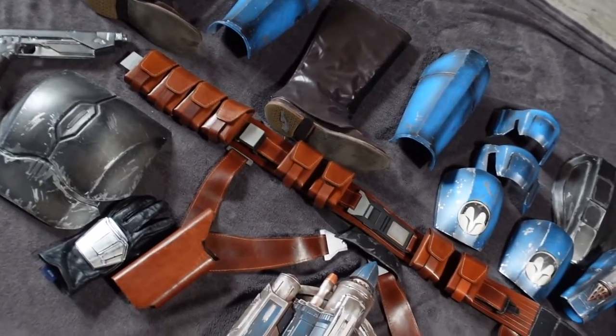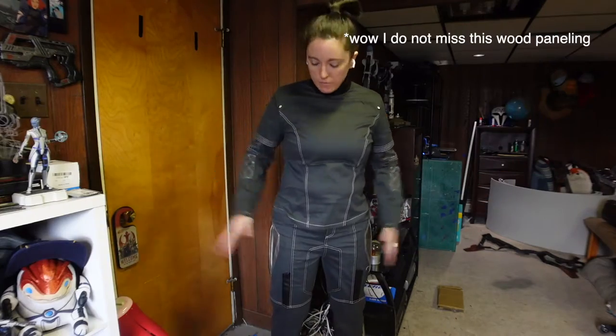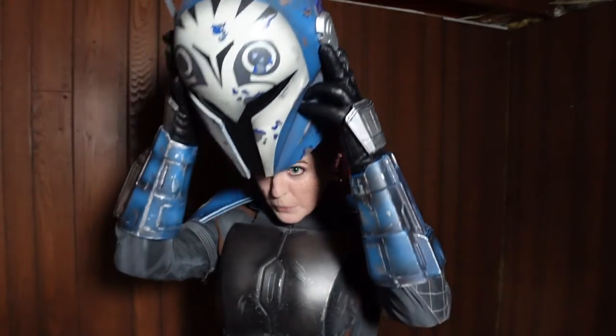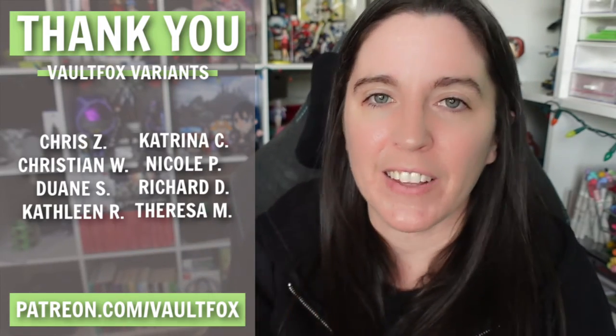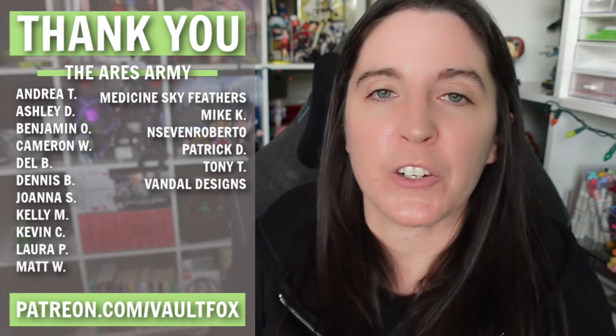As for getting all this armor onto my body, that's a story for another video — coming up in the next tutorial where I review the flight suit I bought, how I attached the velcro to the flight suit, the two ways I made the belt and holster set, putting the wig and headband on, and finally showing you how I suit up. Hope this video helped if you're thinking about building a Bo-Katan or Mandalorian costume. Thank you so much to my Patreon supporters — your support means the world to me. You can join at patreon.com/vaultfox, and as always I'll catch you guys next time. Bye!